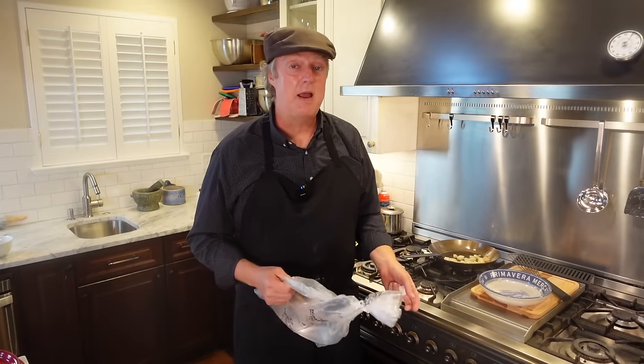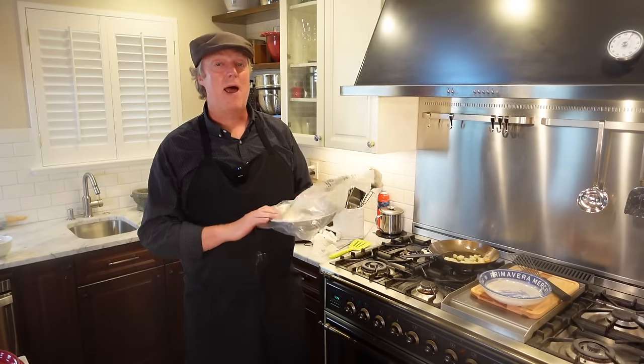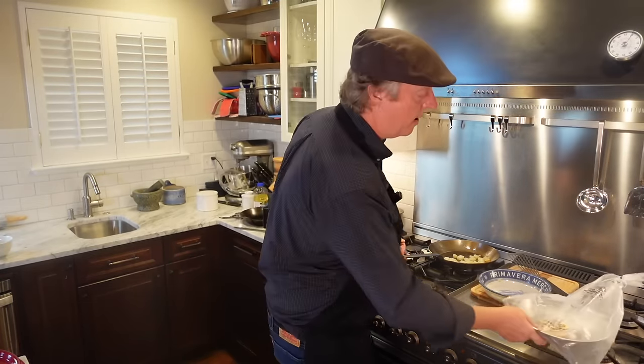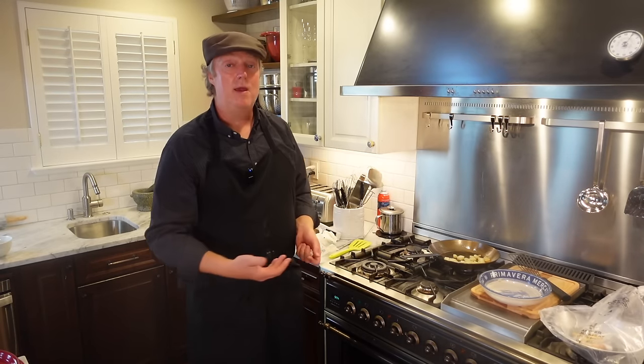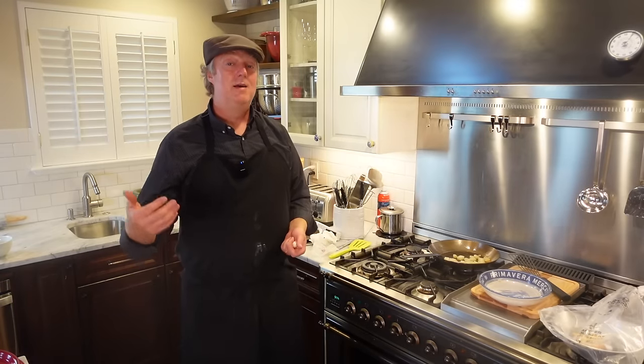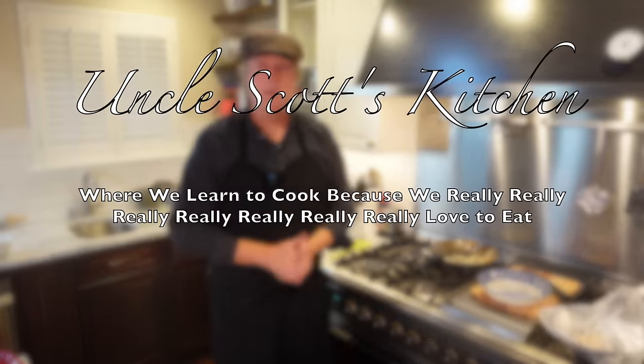I'm going to find out from Matfer exactly what is going on — whether the bag is the only protection or if there is some coating applied at the factory. Once I find that out, we'll season the smaller pan on an electric flat top stove. If you want to see that and get the latest on the coating situation, make sure you're subscribed. Thank you for watching — we'll see you again next time on Uncle Scott's Kitchen.